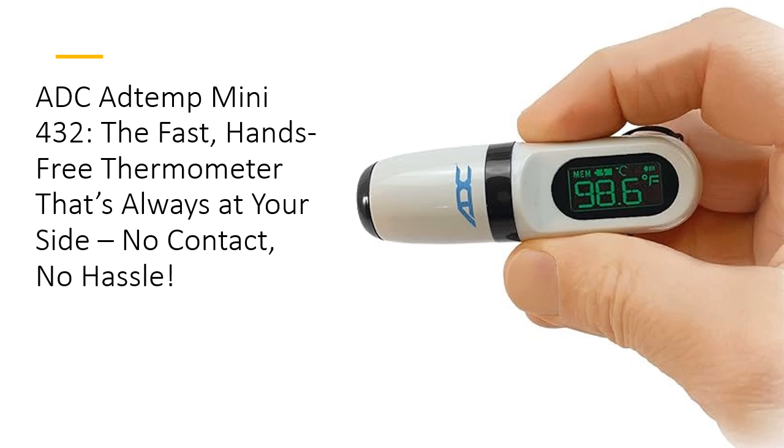With 9-reading memory and a sleek digital display, staying informed has never been this smooth and simple.